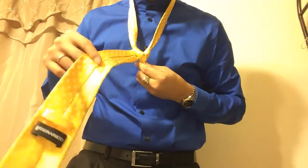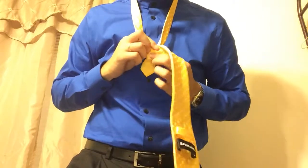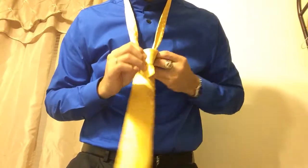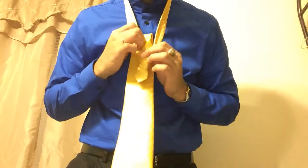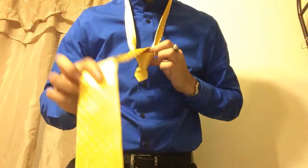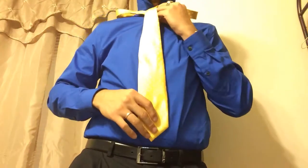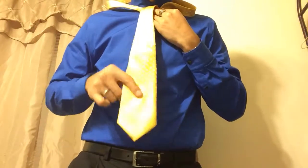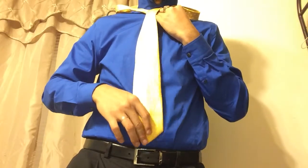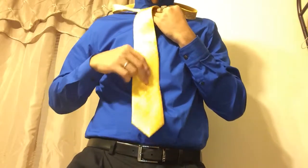Next, you want to bring the narrow end over the triangle to the left side. Then come from the back and bring it back through between the collar and the tie. At this step you can check how long your tie is going to be — you usually want the end of your tie to be right on your belt buckle or right above it.